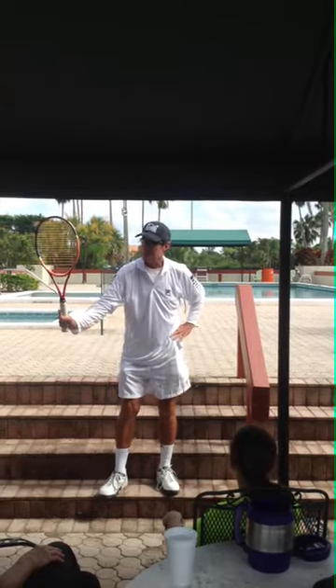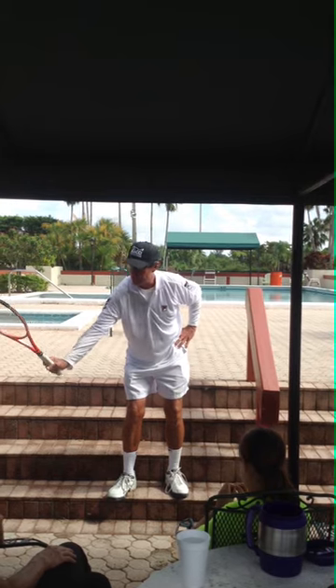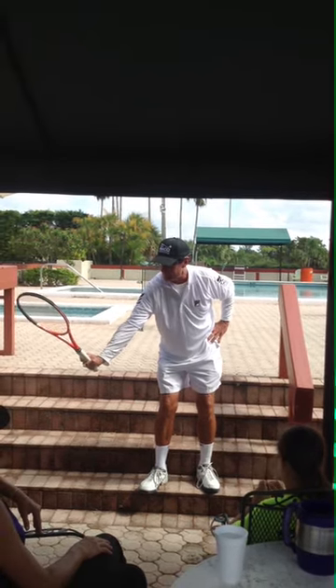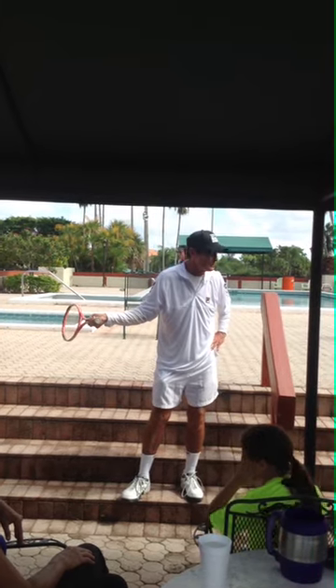The next part, from this position, is called the outside. My racket's going to the outside. This would be the inside. If your racket goes this way, it's not going to work.